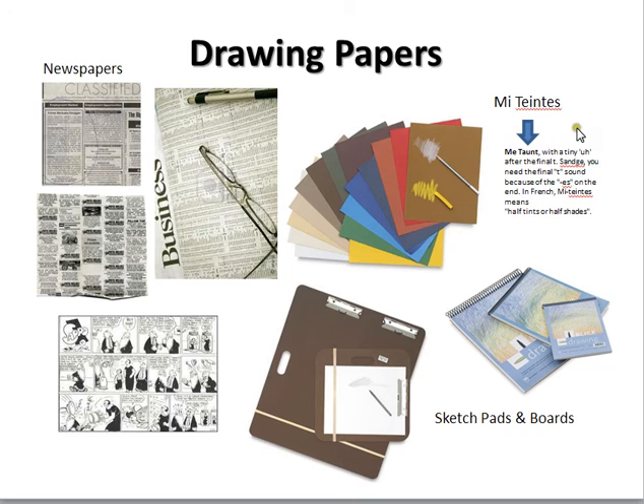My favorite paper is this — I don't know how to pronounce it, I'm not French — but I've been calling it 'my tens' for years. It's great drawing paper. I've gotten it at Michaels, at Aaron Brothers, and Dick Blick carries it too. It's reasonably priced and comes in half sheets: 11x14, 16x20, and 18x24, which I think is the size most people use. These are the sketch pads I showed you, and this is a sketch board that has clips and would be good to hold some of your materials.